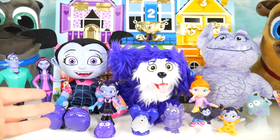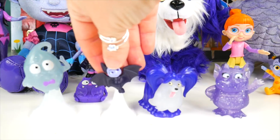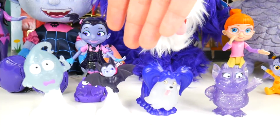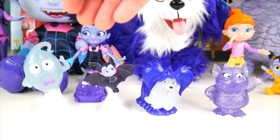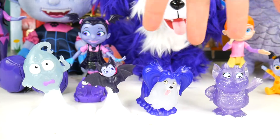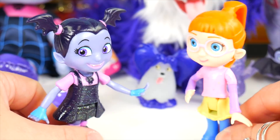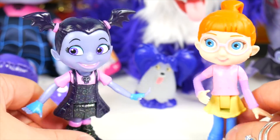So our four characters — Demi, Vampirina Case of the Baddies, Wolfie, and Gregoria — can glow. You need a special glow-tastic friend set and they can glow up inside of that. I think you could also use a black light for them, so that would be really cool. Oh no, Vampirina! The Puppy Dog Pals just got put in jail — what? Oh no, we need to go help them! Come on!